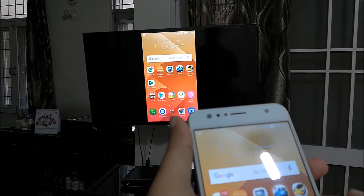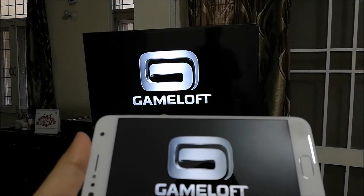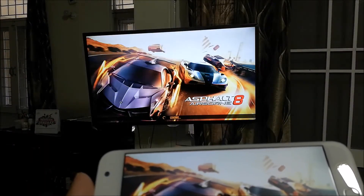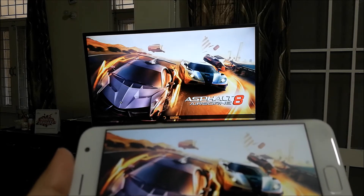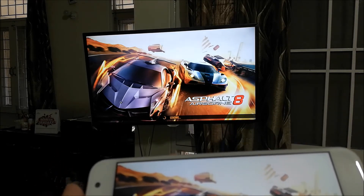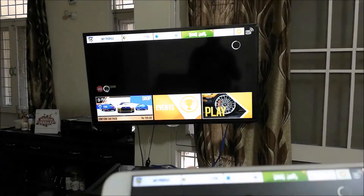Now bear in mind that the console gaming I am going to show you is not a replacement for PS3 or PS4. It is more comparable to PS2 or PS1 and the likes, but it's nevertheless a good option to have if you don't have a console but have a phone capable of screen mirroring and a smart TV.